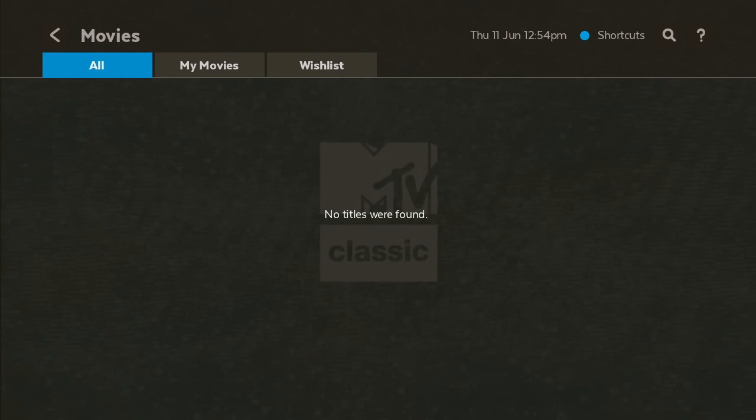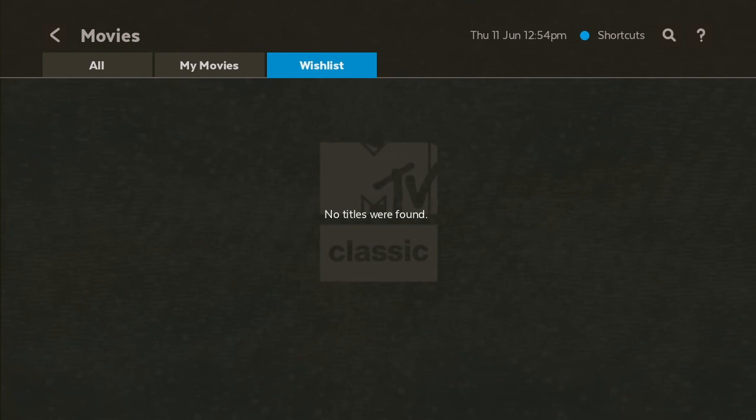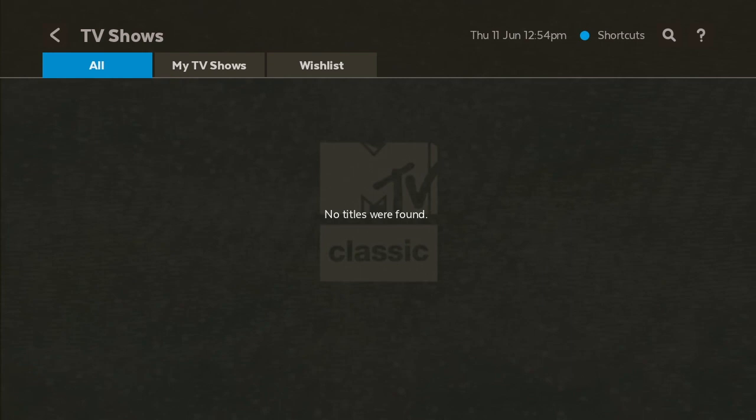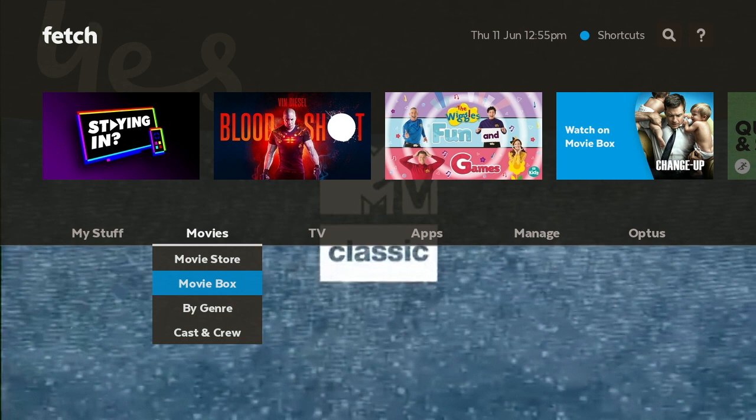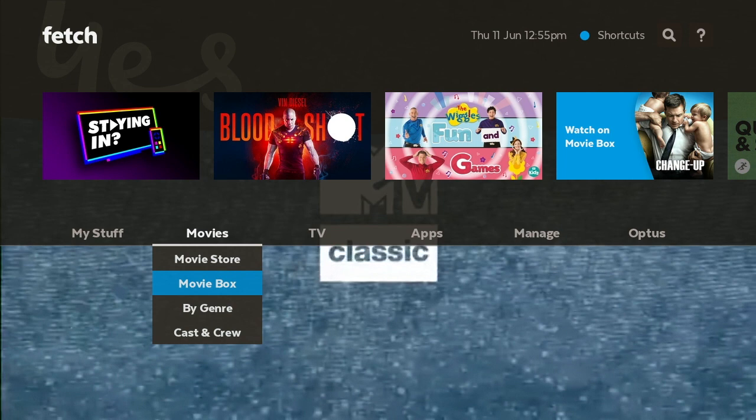What we will look at is Movies. So you've got My Movies — this is for if you rent movies — and we're also going to show you how to access Movie Box. You've got TV Shows as well, but since we don't own any TV shows we won't look at that. When we go over to Movies, this is where you'll find your Movie Store where you can start renting, and your Movie Box.